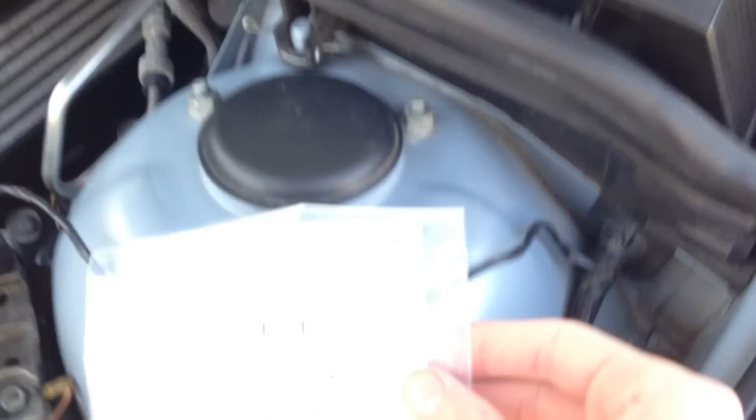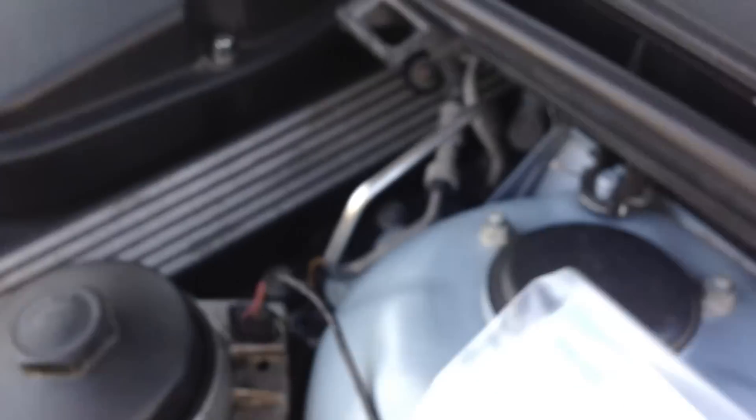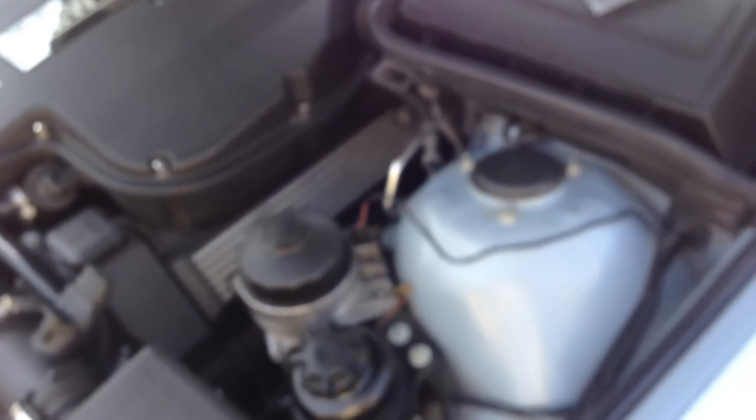So I just went ahead and replaced it. Here's your part number — see if we can get a focus on that — there's your part number. I believe it was about $14 at my local dealer, so it's inexpensive. Let me find that in my pocket real quick and we'll put it in.